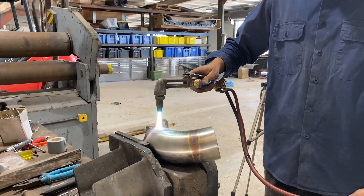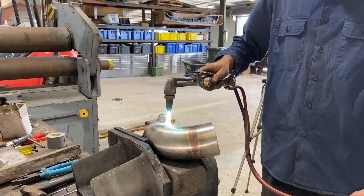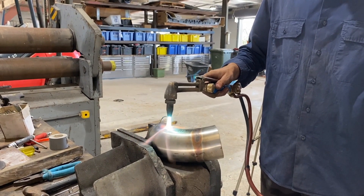What we're doing is just heating up the metal so it becomes malleable and we'll just peen it in with the ball-peen hammer so that we can get a bit more room to get the exhaust nut on.